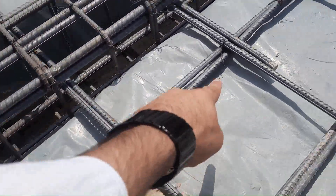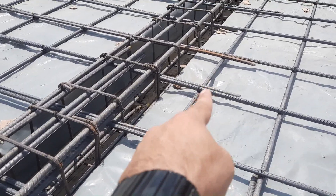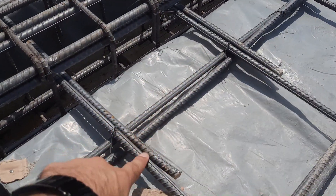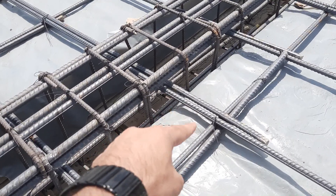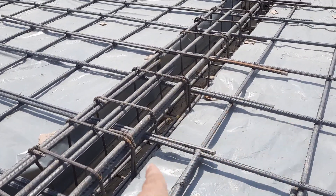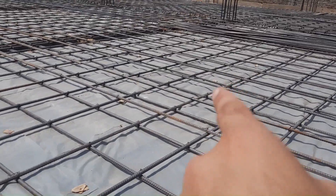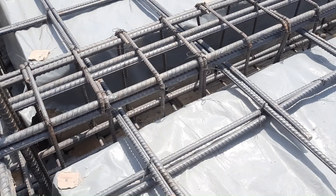You can see the lapping is provided on the top of the beam. This is a big mistake because this is the place to provide bent-up bars or extra bars to resist negative bending moment. Instead of bent-up bars and extra bars, they provided lapping length. You can find lapping length almost anywhere in this slab construction.